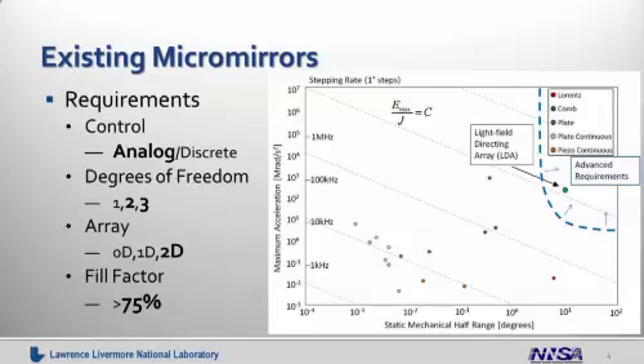Our technology fills a gap in the landscape of existing micromirror designs. The chart shown on the right-hand side allows us to make this comparison, with speed on the vertical axis and mechanical range of the mirror on the horizontal axis. Only devices which meet the requirements listed on the left are shown on this chart. We're looking for performance in the top right-hand part of the chart, where we get both high speeds and large ranges of motion to enable advanced applications. Many devices exist for directing light, but each is designed for a specific purpose. Full light field control places significant demands on the device.